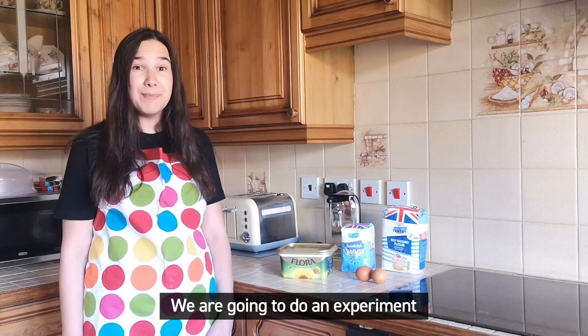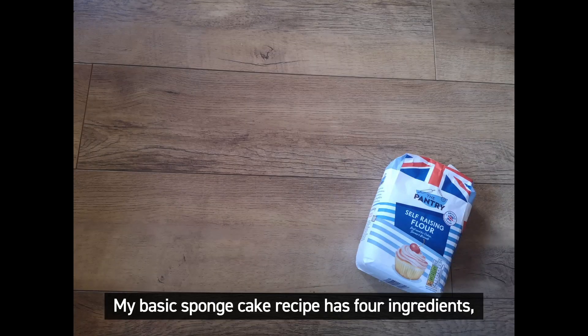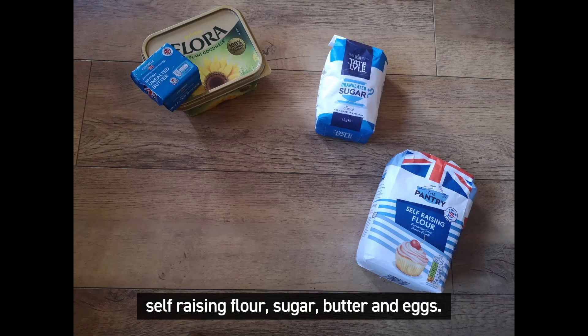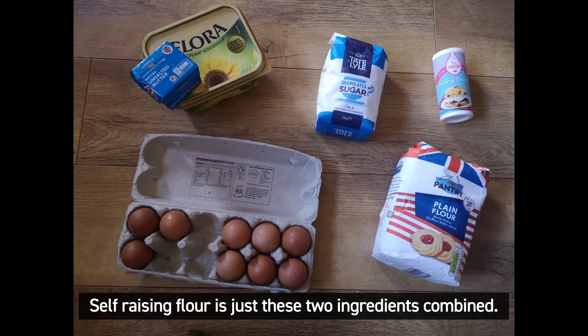We're going to do an experiment to find out what each ingredient does by missing it out of the recipe. My basic sponge cake recipe has four ingredients: self-raising flour, sugar, butter, and eggs. You need equal amounts of each. You could use plain flour and baking powder instead of self-raising flour — self-raising flour is just these two ingredients combined.